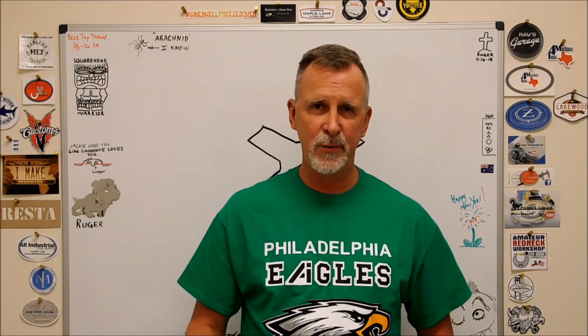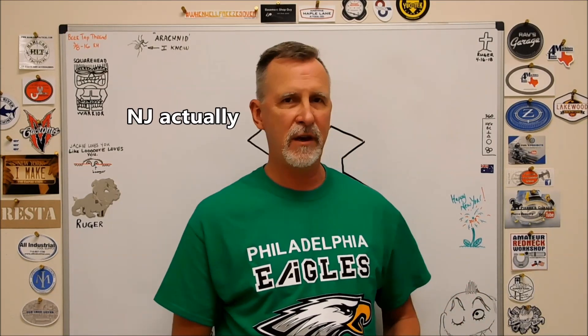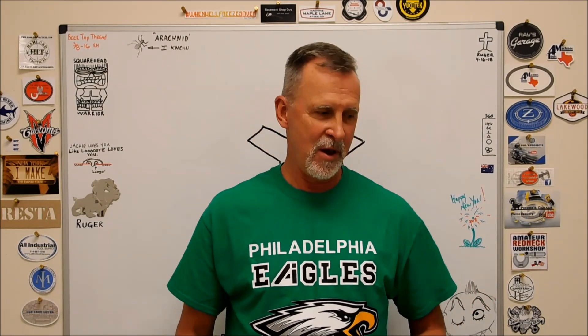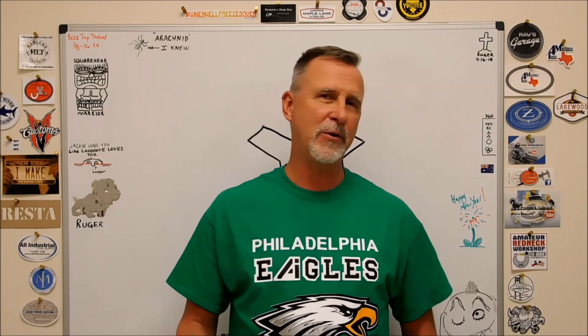Hey guys, Joe Pye here at Advanced Innovations. Welcome back to my shop. I'm going to start the video with a shout out to my buddy Denny Skrb up there in Philadelphia, an Eagles fan and a happy guy today because Eagles beat the Giants yesterday. Normally I'd be wearing a Giants shirt, but if you notice anything unique about the Philadelphia Eagle shirt I'm wearing, put it in the comment line below. I want to see how observant you guys are.